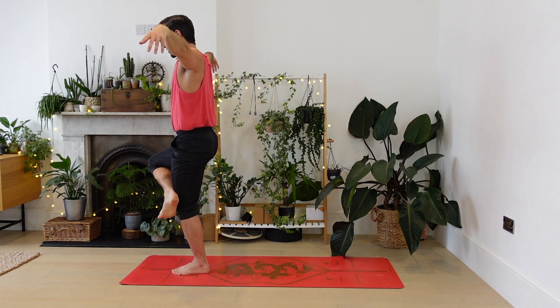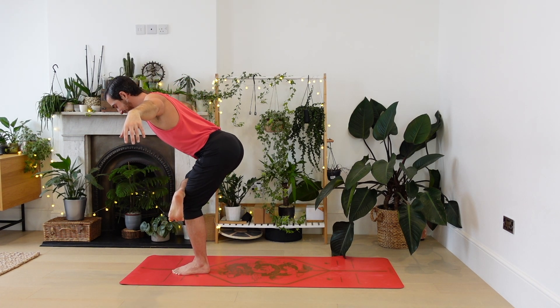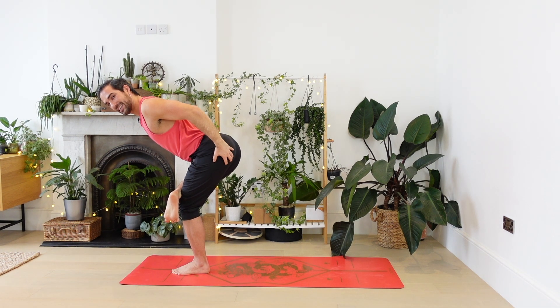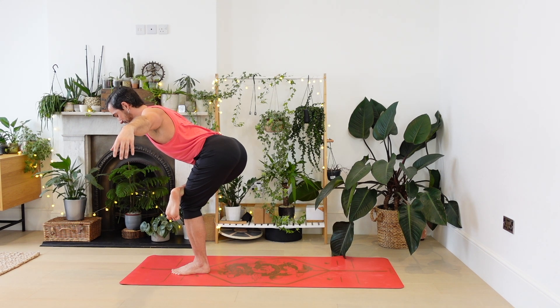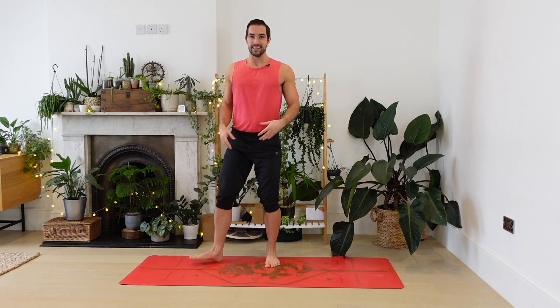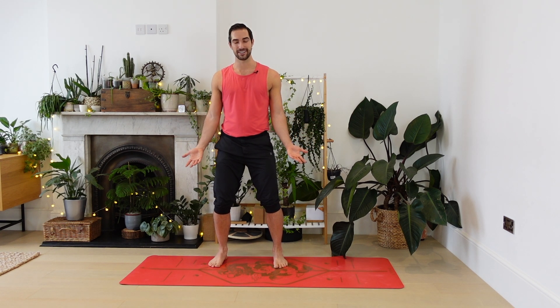And you can cross the ankle over the knee — figure four and sit the hips back. It's really helpful to get the posterior chain — the glutes, hamstrings, your back — firing at the start of the day, especially if you're going to be at the desk or sat around quite a bit. Slowly release, come to stand. Just for a moment soften the knees a little bit, bend them. Take your hands either side of the body, then reach the arms out.